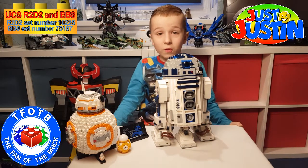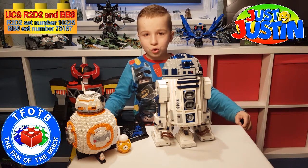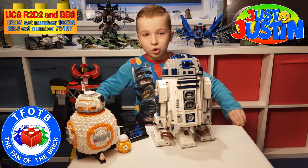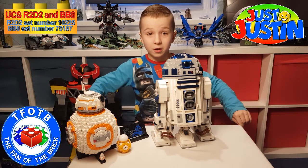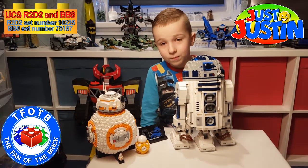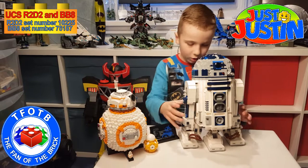The set number is 10225 and it has 2,127 pieces. I'm not sure what that number really means but that's what it says, so I'm just saying the number.